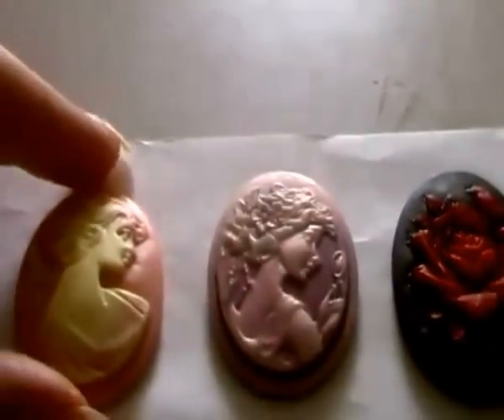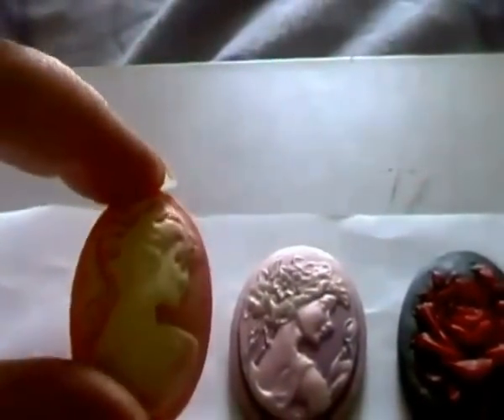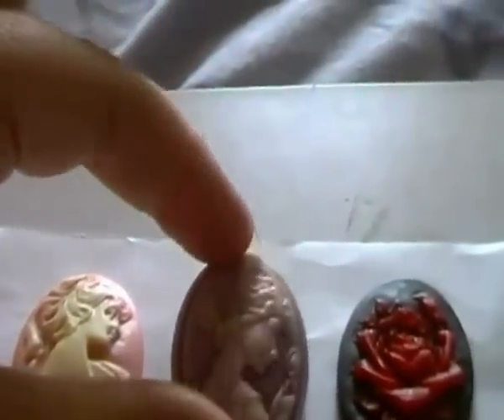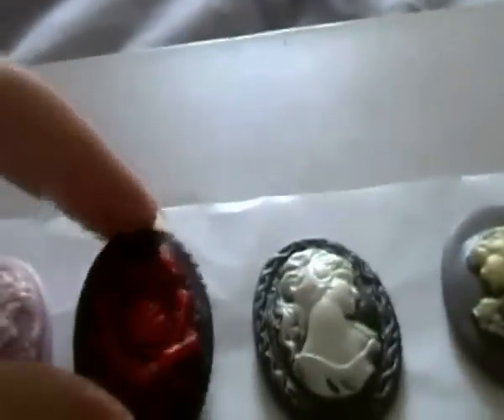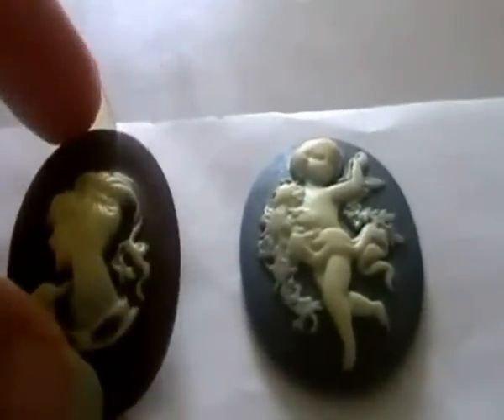So we've got the six large ones to start off with: pink lady, purple lady, black with a red flower, and this is like a chocolate brown, and this is a blue.